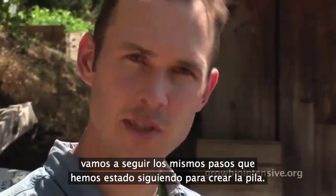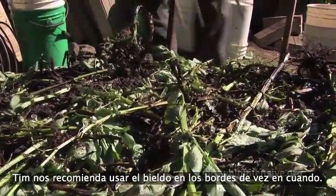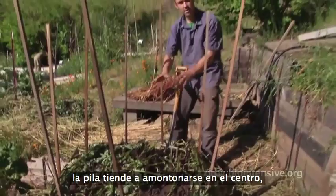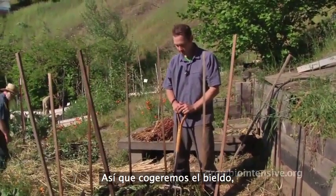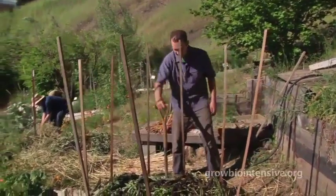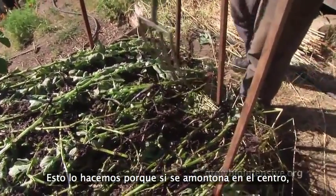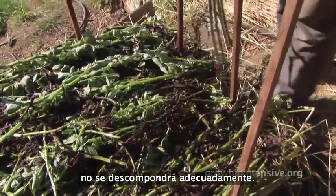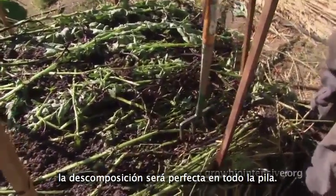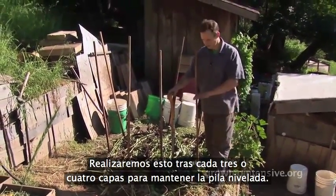As we continue, we're going to use the same steps to build the pile up. To keep the mass of the pile evenly distributed as it grows in height, Tim advises us to work the edges with a spading fork from time to time. After a few layers, the pile tends to mound up in the middle, which is not going to help us in the long run. Take the spading fork on the edges and leverage the pile out — flatten it out. If it builds up in the middle, it does not decompose as well. If we have it evenly spaced out, the decomposition is going to be even all the way through. We're going to do this every three or four layers to even out the pile.